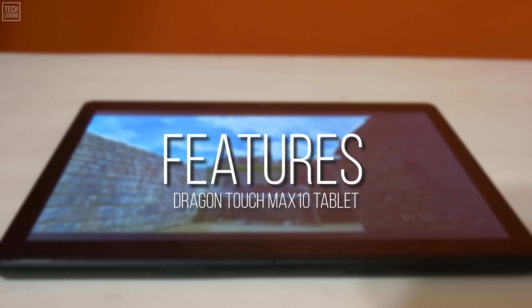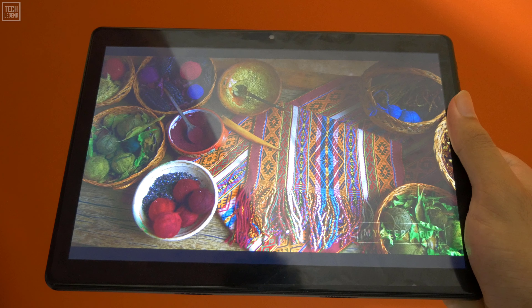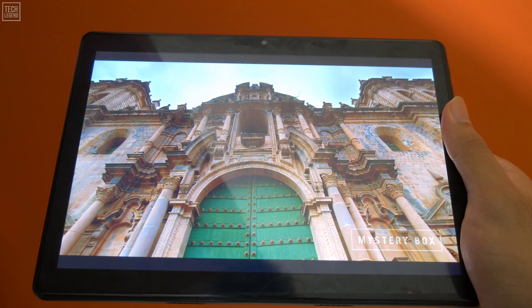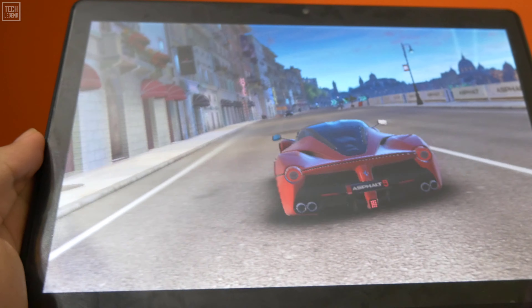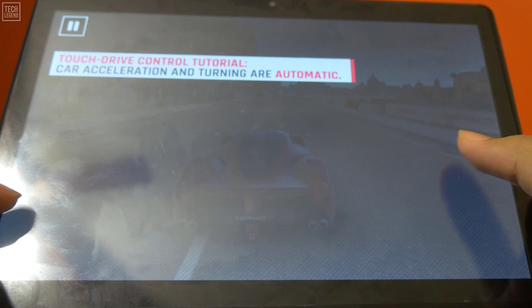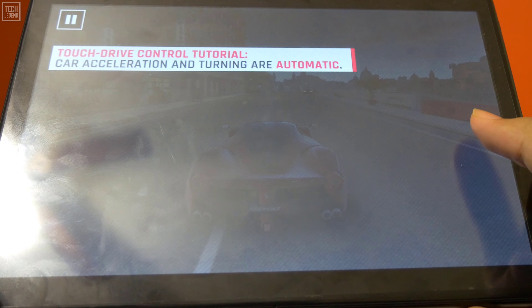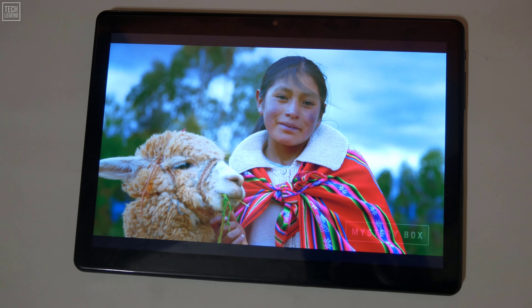The tablet is light and smooth to the touch. With a size of 10.1 inches, the tablet is large enough to watch videos or play video games, but still small enough to fit easily into any backpack or purse without much notice. It has a comparable feel to the Galaxy Tablet or Amazon Fire. The screen also comes with a protection seal to protect the underlying glass screen.